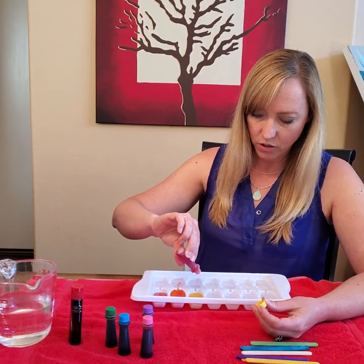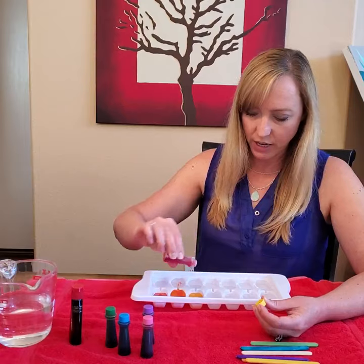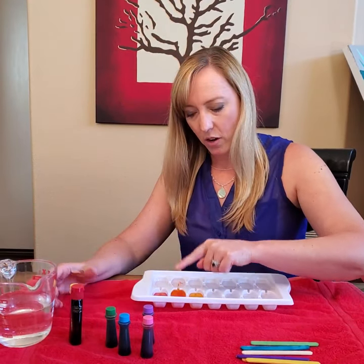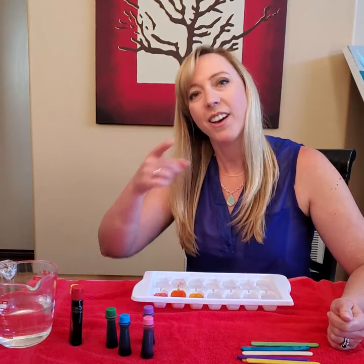One, two drops of yellow for orange. Then my next color is going to be yellow, so I'm going to do three drops of yellow — one, two, three. And then what color comes next in the rainbow? Red, orange, yellow... green!